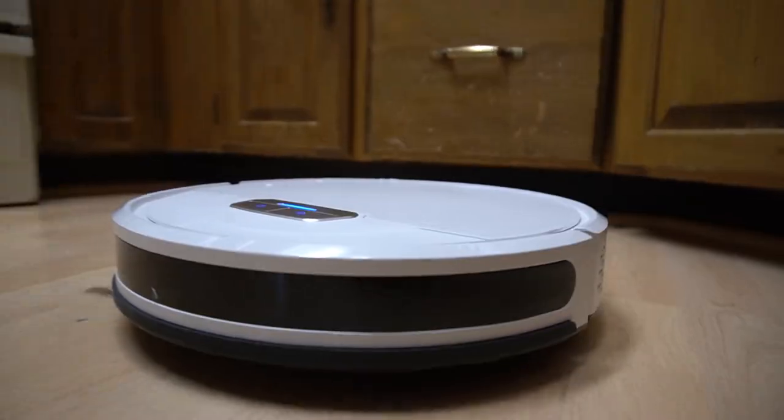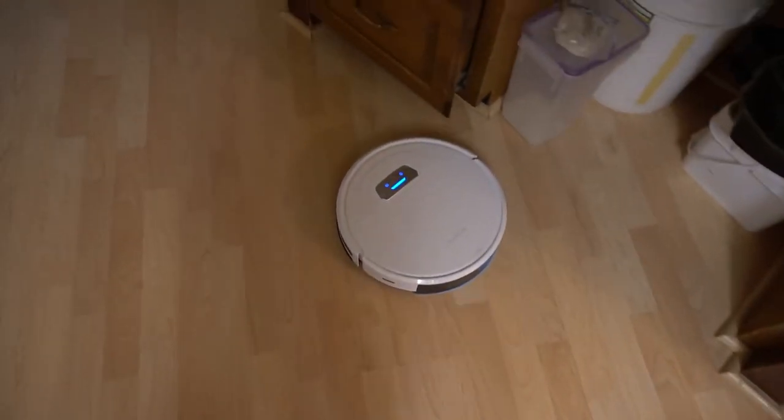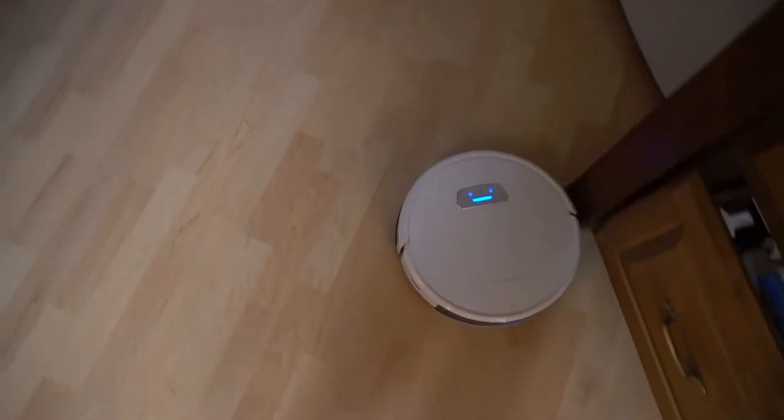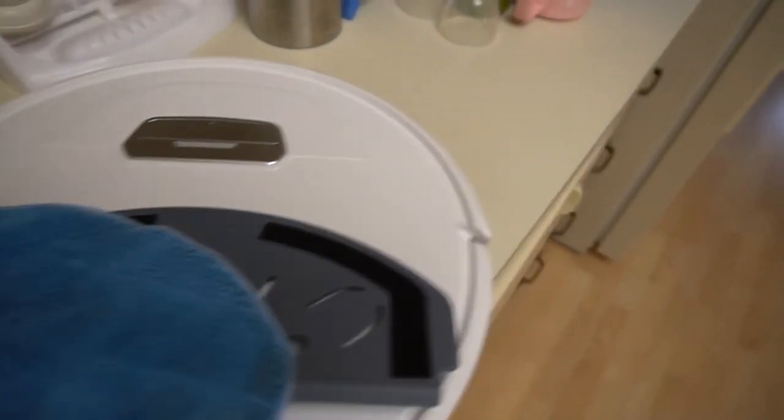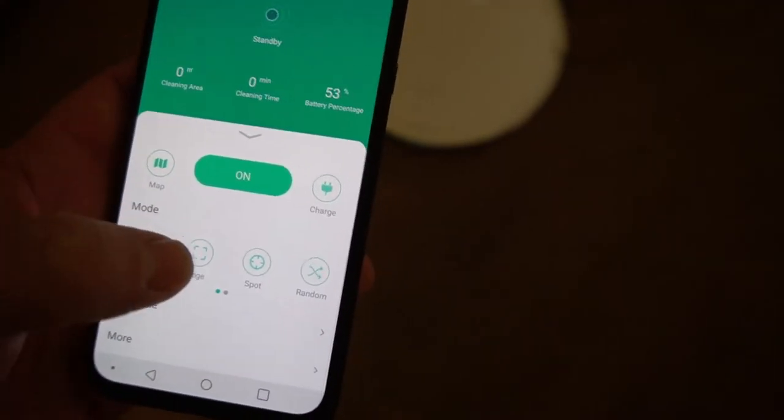Honestly, it's not going to do an amazing job picking up major things or stuff caked onto the ground. But it will pick up dust and hair, and overall it just makes things cleaner. You can see the pad gets a bit dirty — it attaches with Velcro.